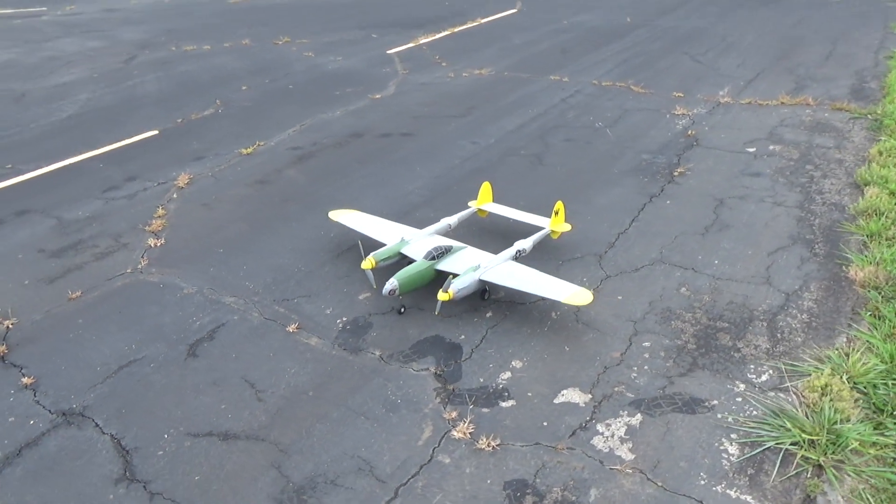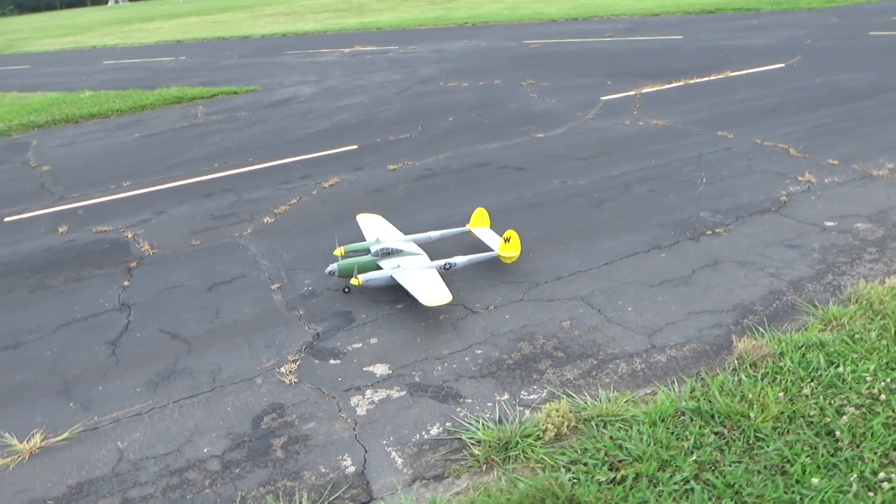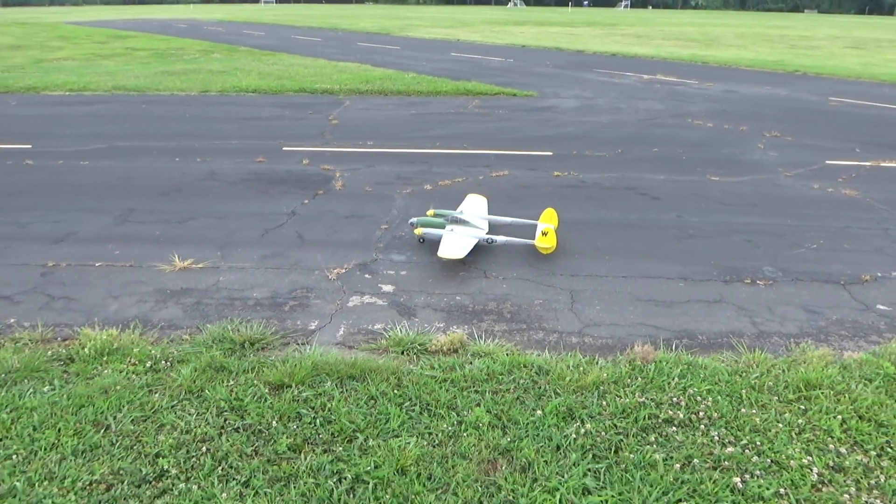She sure is a beauty. Hopefully the wind cooperates with you, Chris.